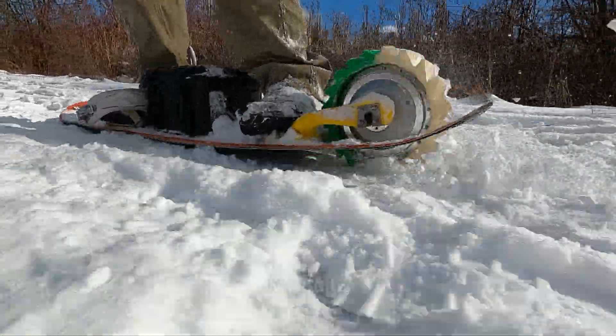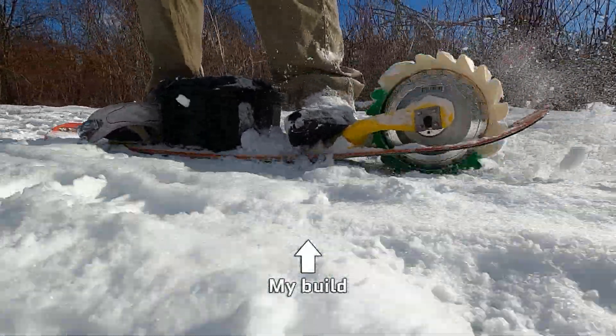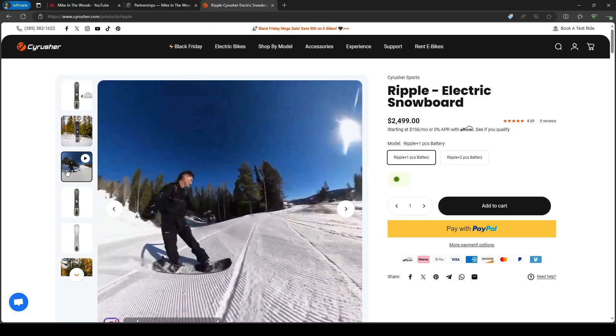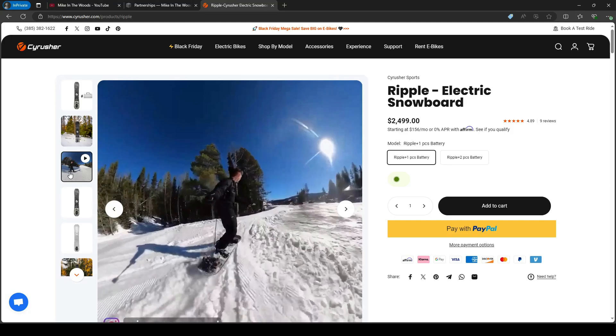Electric snowboards do exist. I myself have actually built one, and it actually works pretty well, and you can even buy one off the shelf if you want. So then the question is, why aren't they becoming more common?